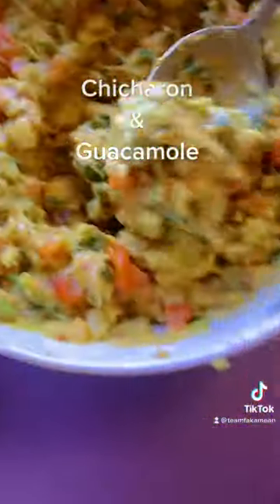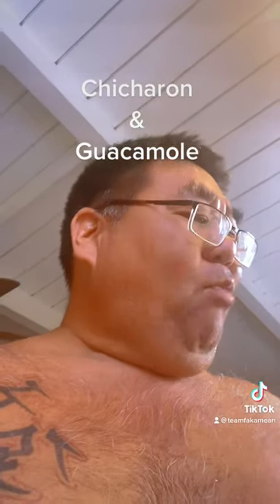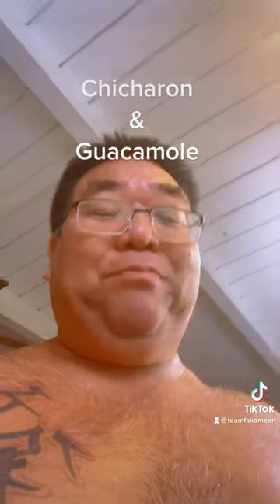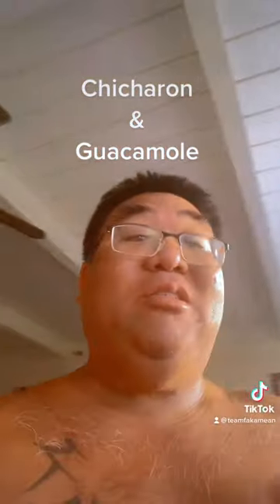Oh, let me tell you, this bugger is pretty good. When you make them, you got to taste. Mmm. Oh, this bugger is the one. Tahitian lime is the one. Got enough spice, salt, cilantro. Oh, bugger is the one.